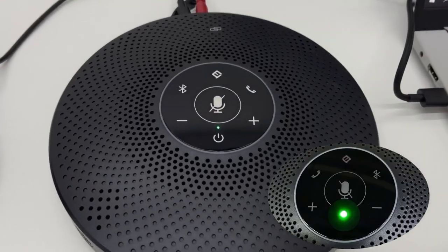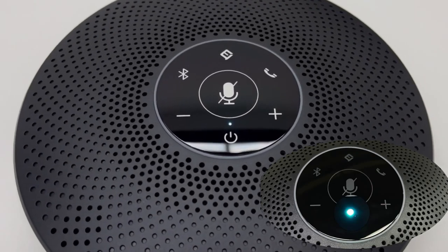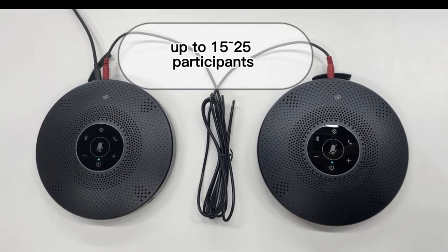The source light of the first M2 Max will be green, and the second M2 Max will have an ice blue source light. Once both M2 Max units are connected, you can support the meeting with up to 25 participants.